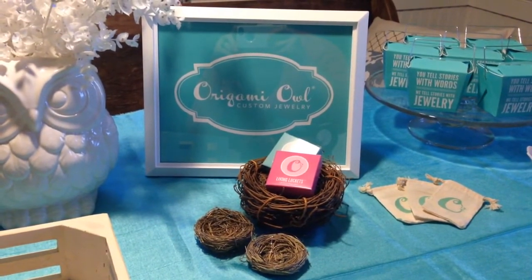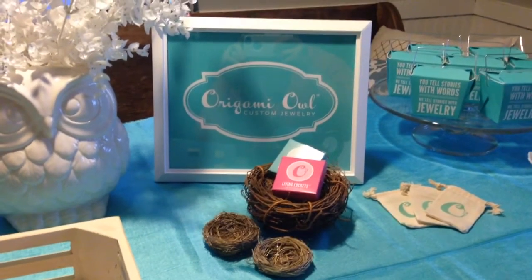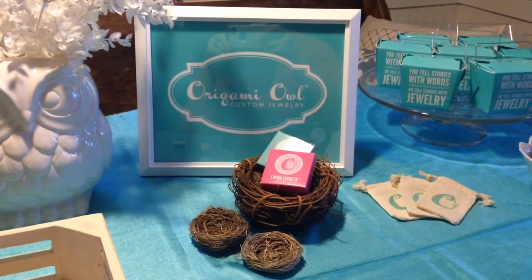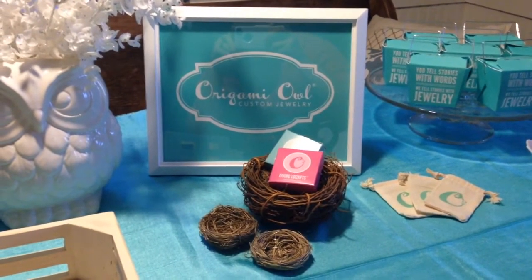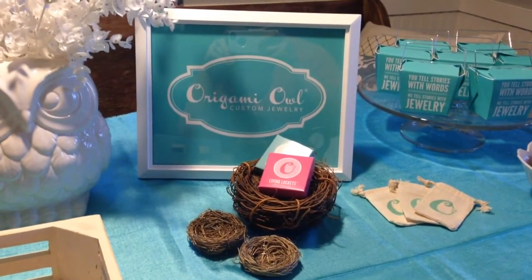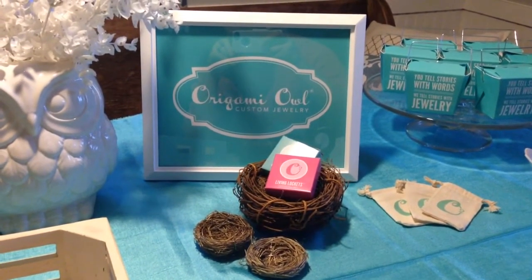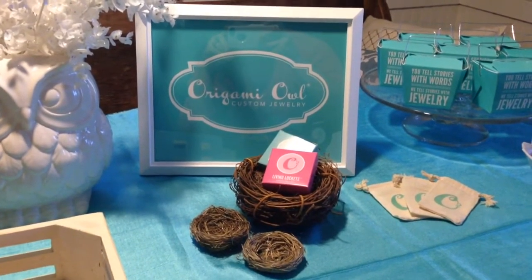This could be helpful for you in preparing for your first jewelry bar, and additionally it would show you, if you're interested in hostessing a jewelry bar, what my setup would look like at your house. Really all you would need to provide would be snacks, refreshments, and a table, and then I bring all of my supplies and would set up a table just like this. So I'm going to go through and show you what I've got here set up.